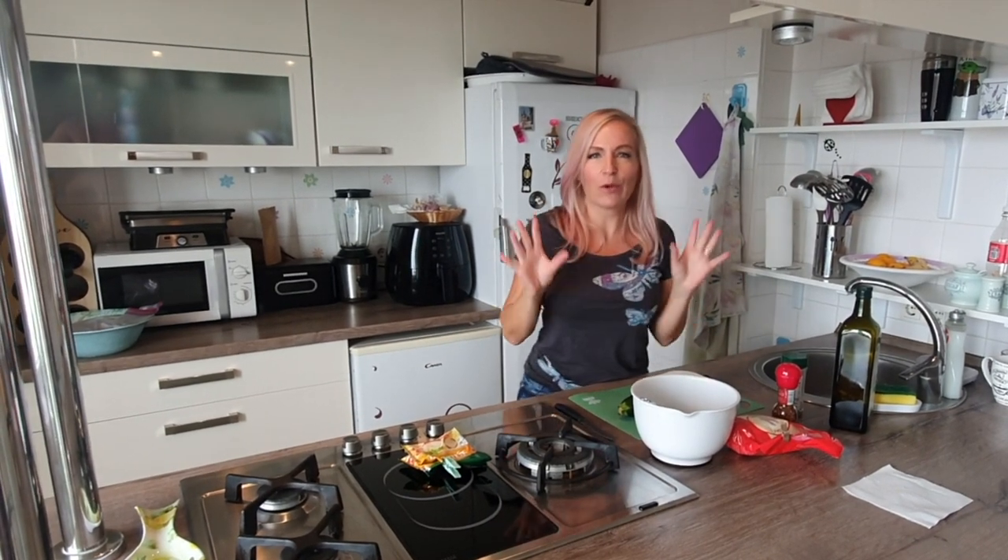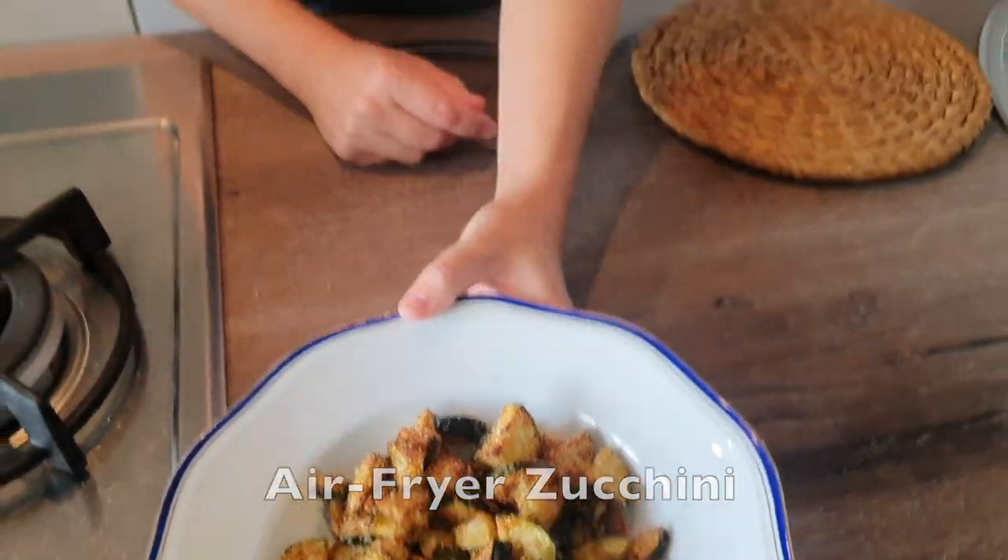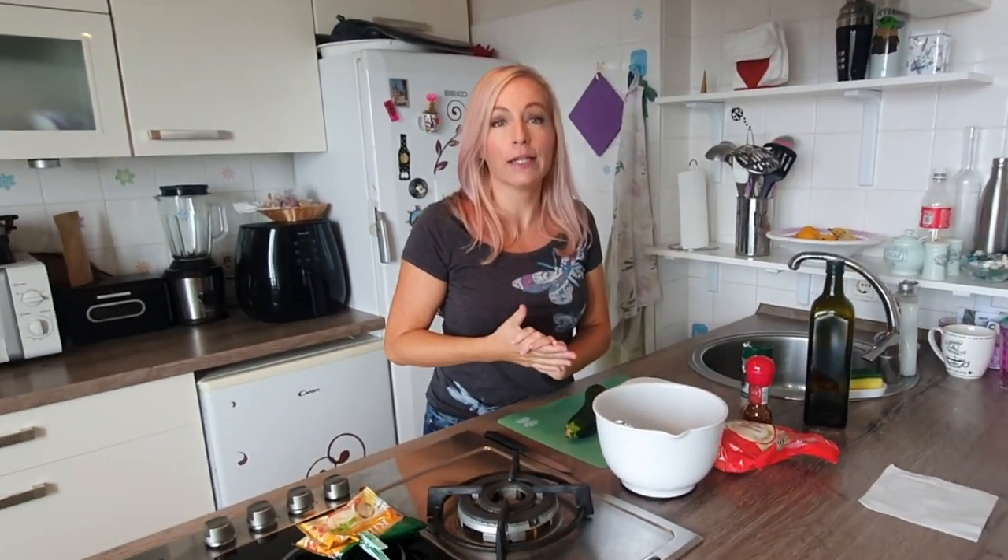The weather's been kind of iffy and I wanted to show you guys today my special air fryer zucchini, or whatever veggies you want to use. Zucchini, peppers, onion rings — this works great where it actually tastes like fried vegetables, but in the air fryer. So I'm going to do this really quick.